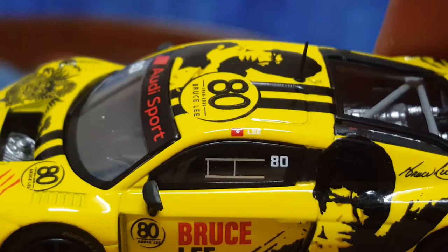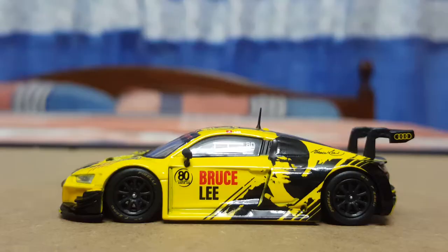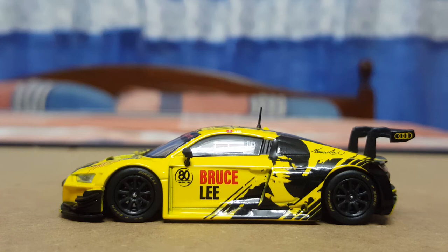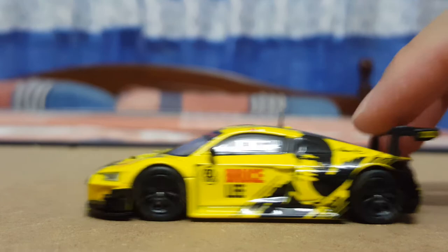In terms of the stance, this being a sports car, I think the stance is pretty accurate — it's quite a low-to-the-ground design. If you take a closer look at the wheels, it does also feature the Pirelli logo on the tires, which I want to point out are actually made out of rubber, so that is pretty nice.